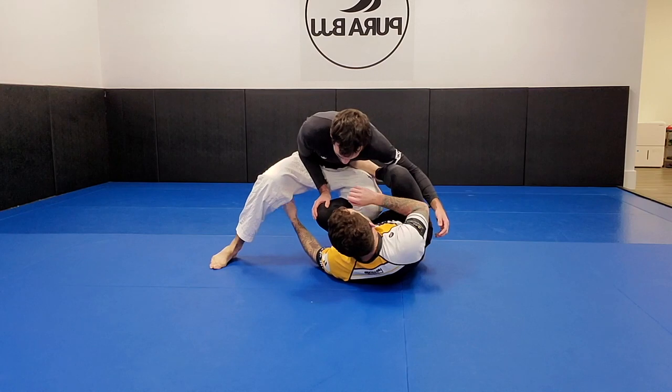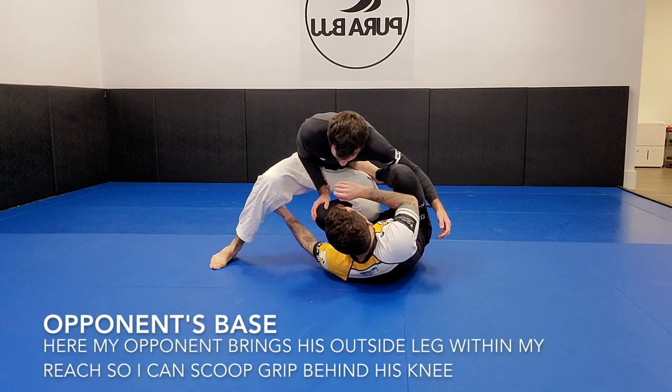Looking at this first slide — this is more available to me when my opponent decides to base with his outside right leg. If he brings it a little closer to me and it comes within my reach, I really like to take advantage of that and start to scoop underneath it. Because even if this doesn't work, we have other options like modified X-Guard sweeps. Whenever I see that outside base leg start to get close, your opponent's making a bit of a mistake and giving us an opportunity to capitalize.